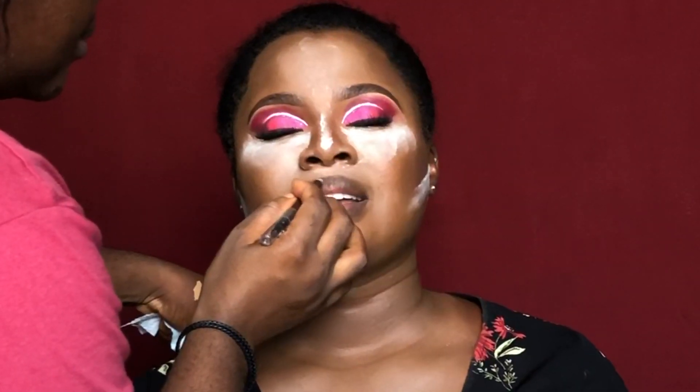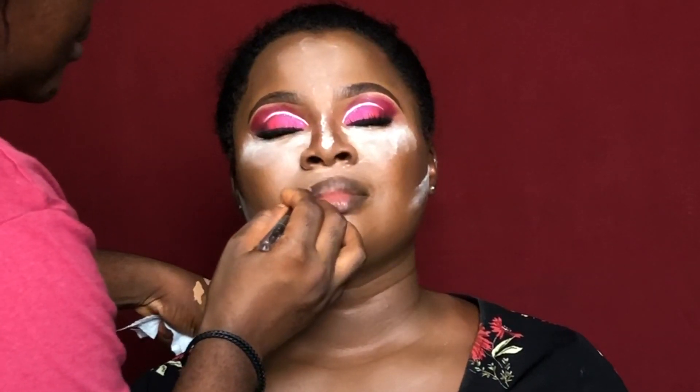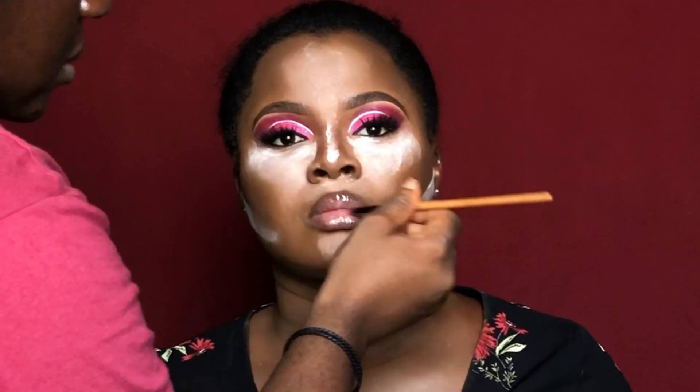For her lips, I used the Classic USC Makeup brow pencil to line her lips. Then I went in with a Milani nude lipstick — I don't remember the shade right now. Finally, I grabbed my Classic USA clear gloss to finish up her lips.